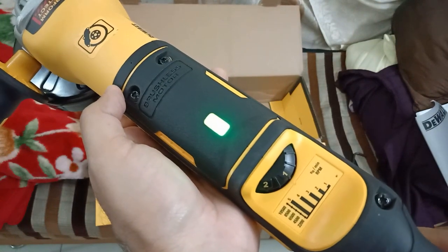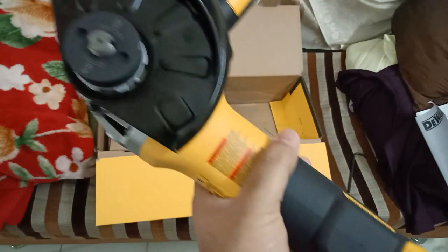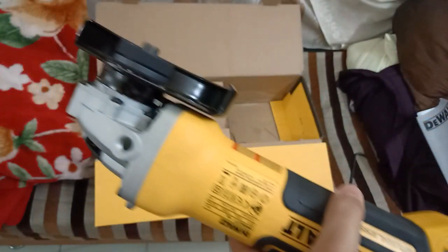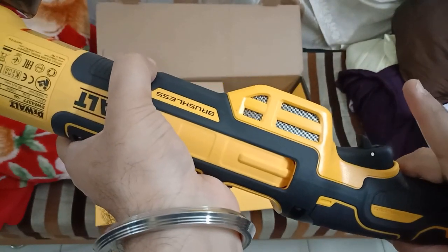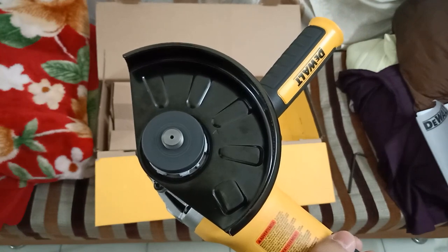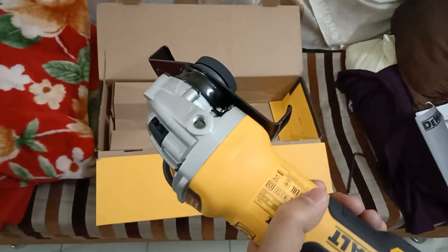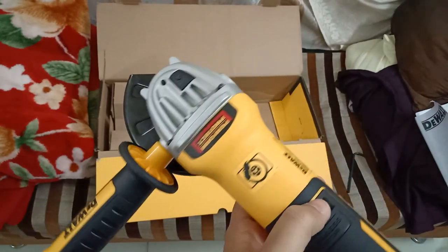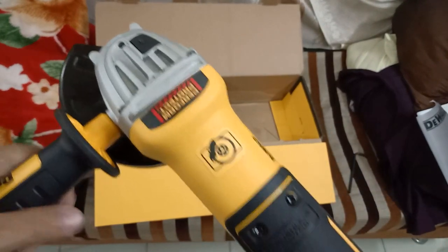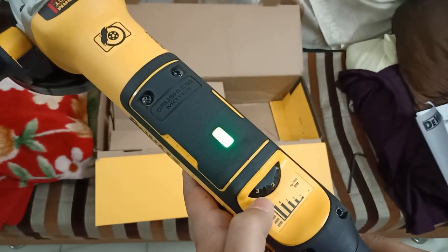It's right now set to speed position 1. I have to press the safety down and then press the trigger — as soon as I release the switch, the machine stops immediately. It takes approximately close to 2 seconds to come down to exactly neutral. Now I'm going to speed up to position 2.